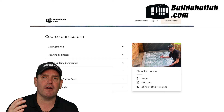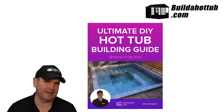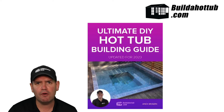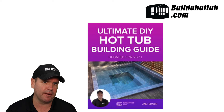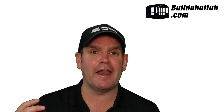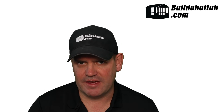Secondly, you get my full DIY ultimate hot tub building guide. There's over 5,000 or 6,000 words of information — loads and loads of information. Everything that you're going to need about building that DIY hot tub is inside that guide. And I always say, if it's not, tell me and I will write it for you. I'm always looking to improve the documentation and I update them every year as well.